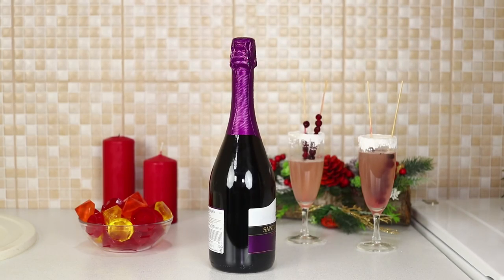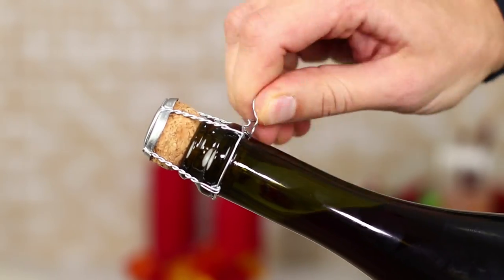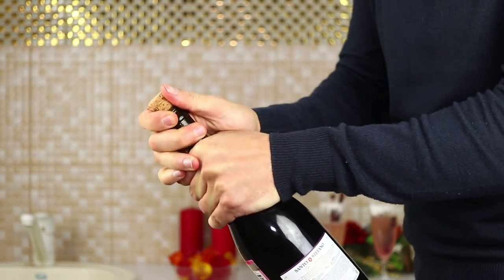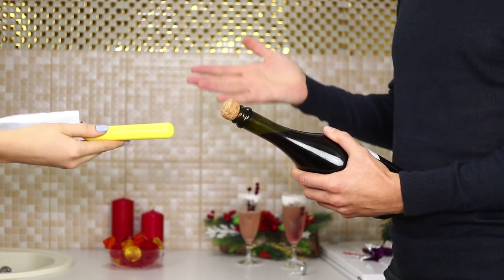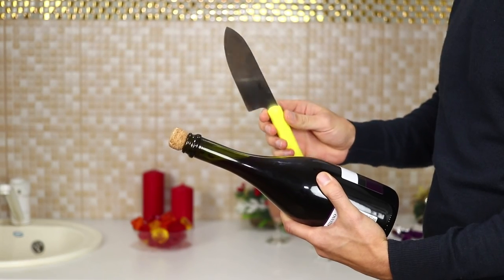Now we'll share a spectacular trick for how to open a champagne bottle. Remove the foil from the bottle and unscrew the wire. The cork just doesn't want to pop! Take a large knife. Hold the bottle tightly in one hand and the knife in the other. Find a seam on the bottle neck.